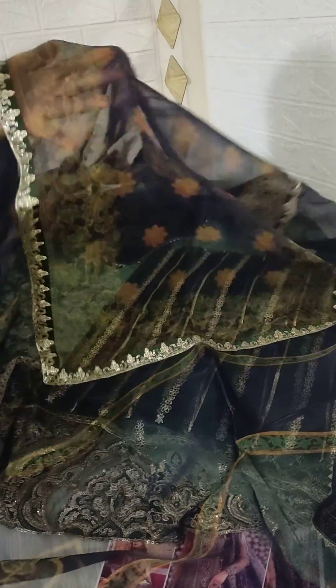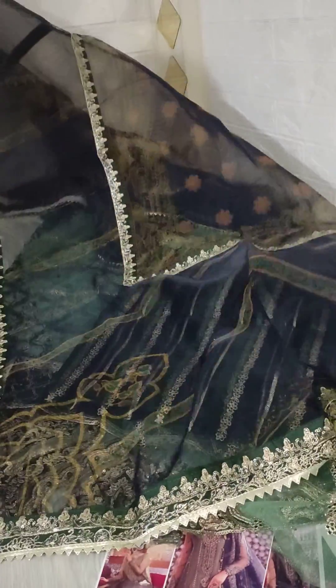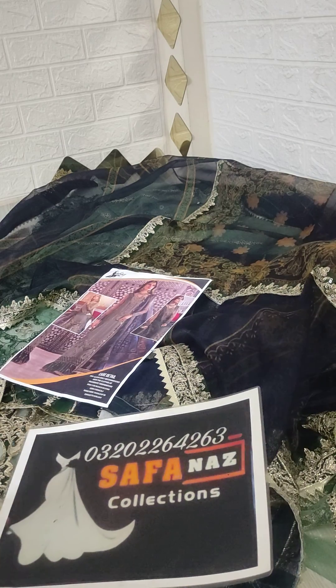Look at this — this is the full look. This is all embroidery, ready to wear, with a very beautiful color combination. Check this out, it is a very beautiful article. We will upload it on the website with complete details. See you next time.